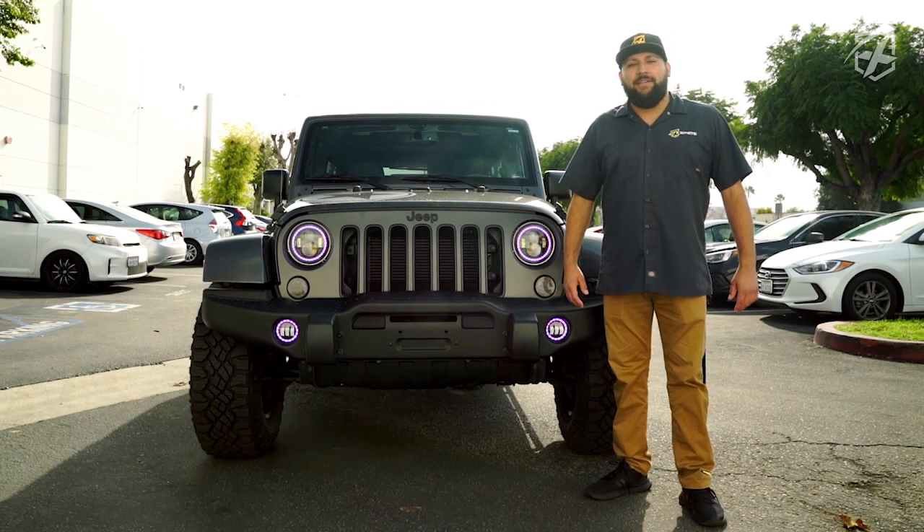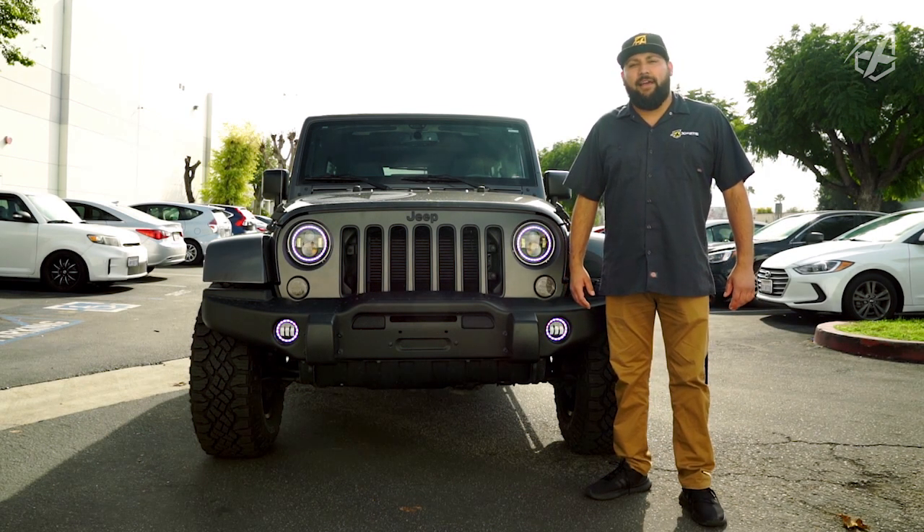Hey guys, I'm RJ with Xpright. Today we're going to be showing you how to install our RGB headlight fog light combo.